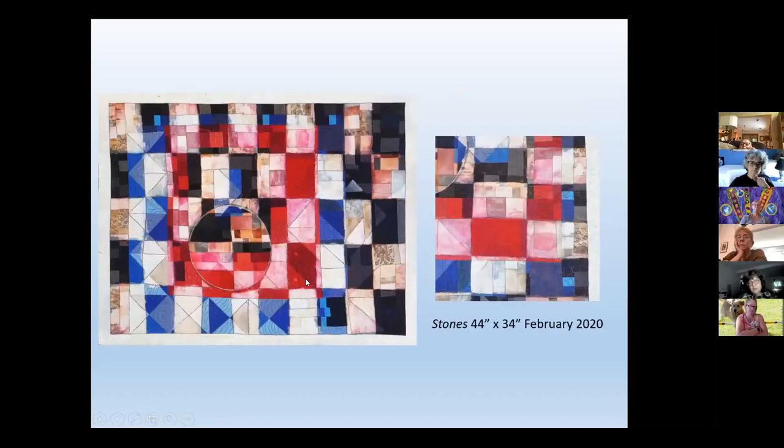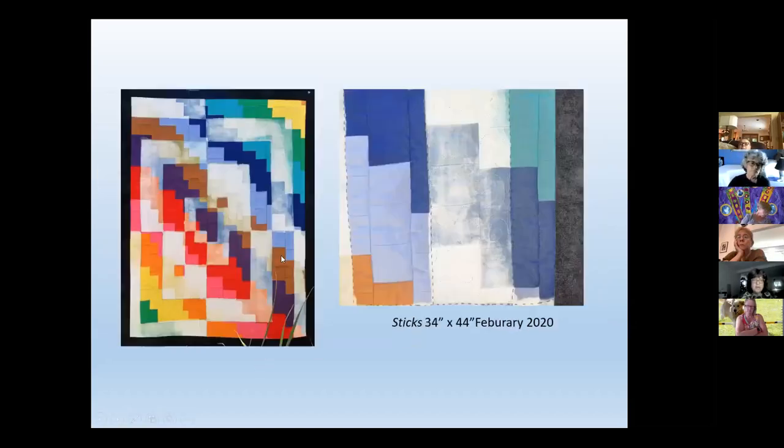The next one called 'Sticks' goes with this one called 'Stones.' 'Stones' was accepted into a show that Kathleen curated in San Diego at Carlsbad at a porch gallery. 'Stones' had a white border where 'Sticks' had a black border, but I made those two at the same time — I like making at least two things at a time, though I really work on one thing at a time.